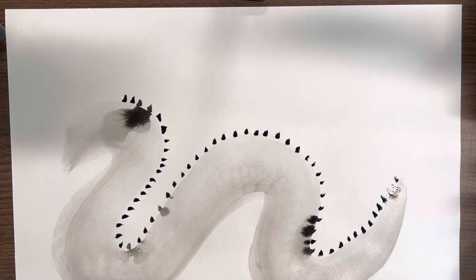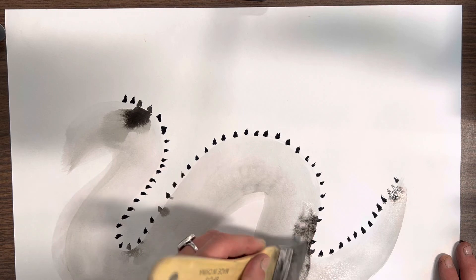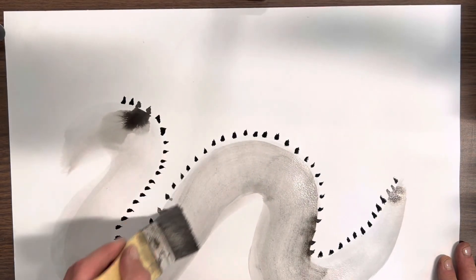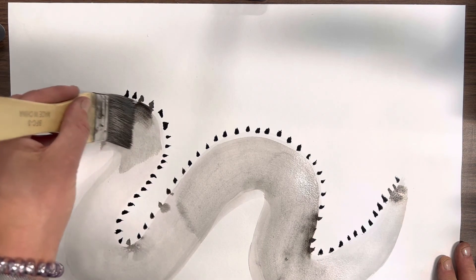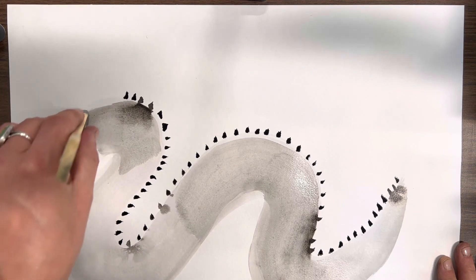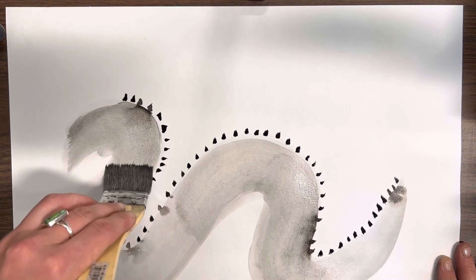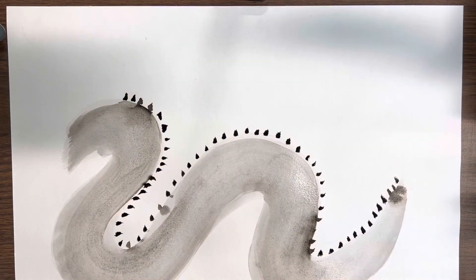If yours happens to bleed a little bit, you can just take your hake and blend it into your body color — no big deal. This paper has a lot of tooth to it, which makes it really convenient for changing and manipulating errors. I make mistakes in my artwork all the time, and it's no big deal.